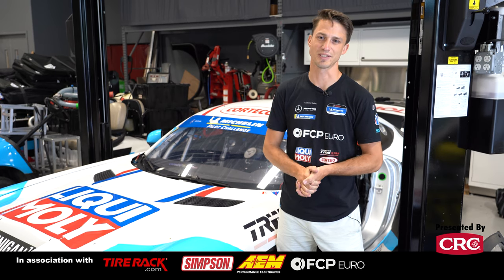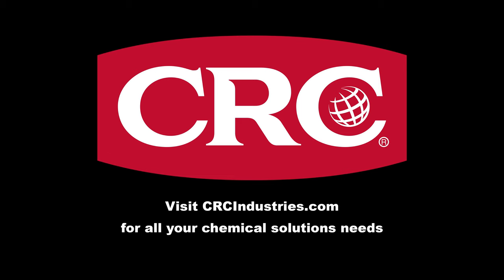If you like this video and this sort of content, please give us a thumbs up, feel free to subscribe to the channel, and if you have any questions leave them in the comments below — we'll be checking them and commenting as well. Support brands that support grassroots motorsports — get your chemical solutions from CRC Industries. Visit CRCindustries.com to learn more.